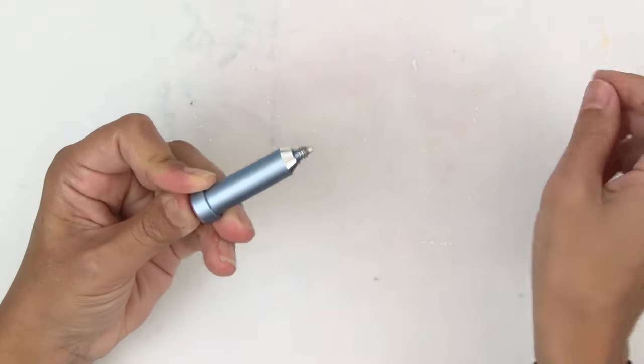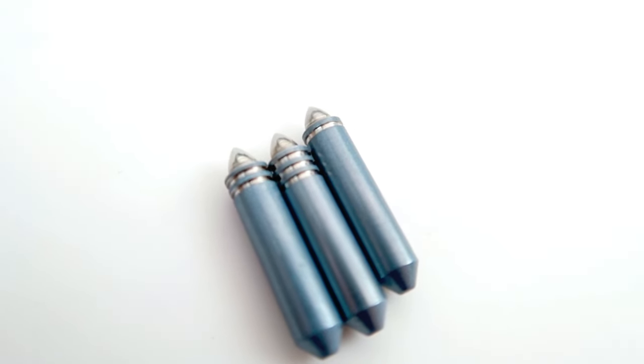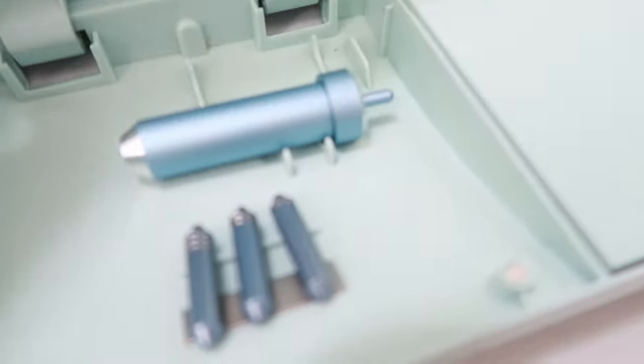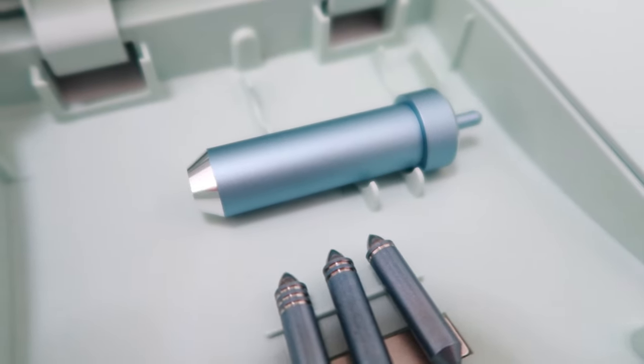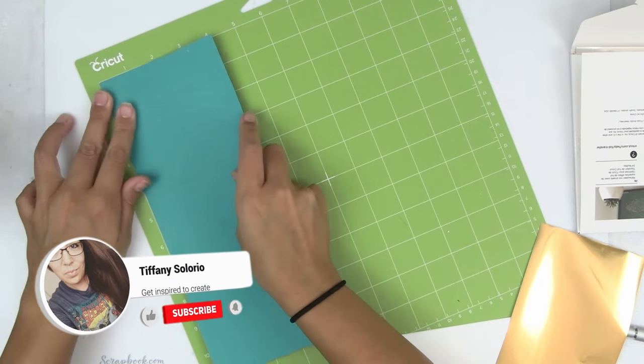The three tips are easily interchangeable. The lines on the different tips indicate a fine, which is one line, medium is two, and bold is three. The tips are very small, so I like to store them in this compartment. This is a great compartment because there's already a magnet in there and you won't lose any of the tips. Now that we are more familiar with the kit, let's get into making a project.